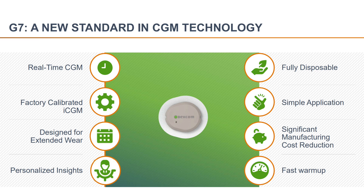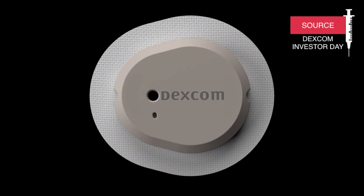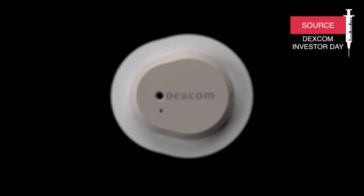The G7 will be fully disposable and will be 60% smaller than the G6. On top of that, the G7 will not need a separate transmitter — the transmitter will be built in. So hopefully Dexcom is finally catching up with Libre, which is way easier to apply right now.